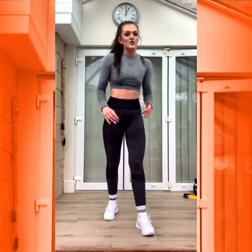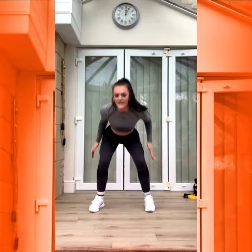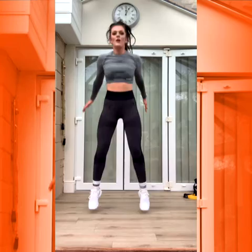Squat jumps — last three exercises. Ready? Three, two, one. Down. Push it up. Good. Five, four, three, two, one.